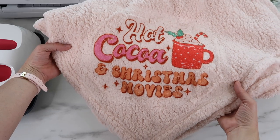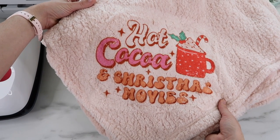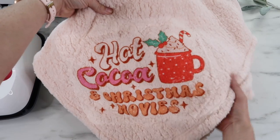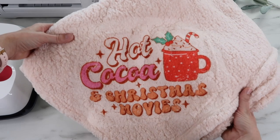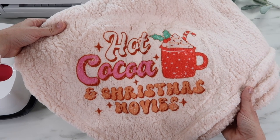I remove the butcher paper and, usually too impatient to let it cool, I take the tape off pretty quickly, then remove the sublimation paper. This transferred super well — the blanket is so soft and cozy. It does have those pressed lines where it was heated, so if anybody has tips on how to get those out, definitely let us know.